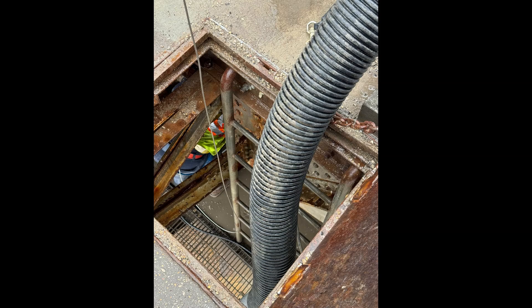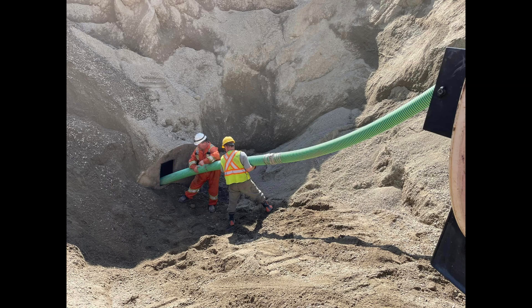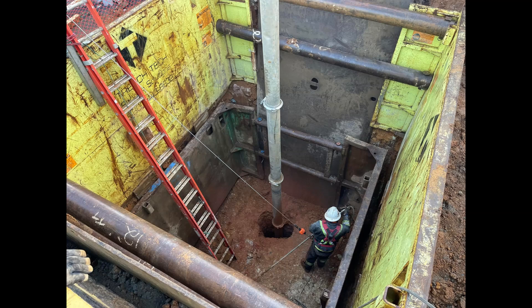Hydrovac excavation is commonly used for installing and repairing gas, water, and electrical lines. The ability to precisely locate and expose utilities without damage is invaluable in these applications. In construction, Hydrovac units facilitate trenching for foundations, footings, and drainage systems. Their non-destructive capabilities are especially beneficial in urban areas where underground infrastructure is dense.